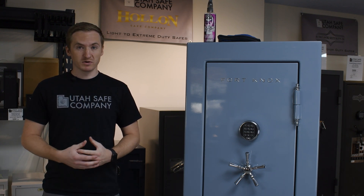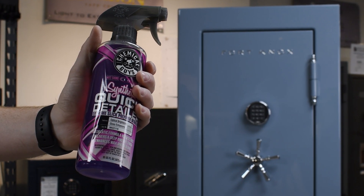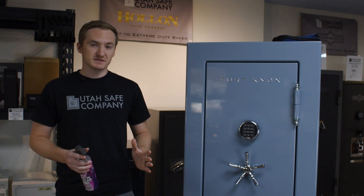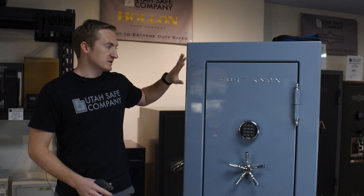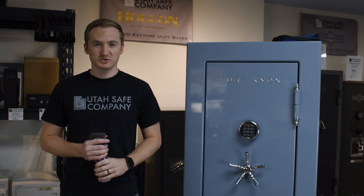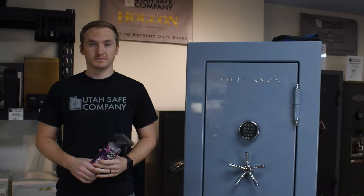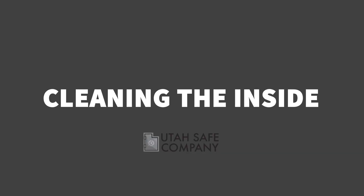How to actually take care of the safe to make sure there are no scratches and it actually cleans without making it worse. We are going to be using Chemical Guys Quick Detailer spray. We use this to prevent fingerprints from getting onto it, making sure it looks nice and clean afterwards — no streaks, all the dust removed without scratching it.